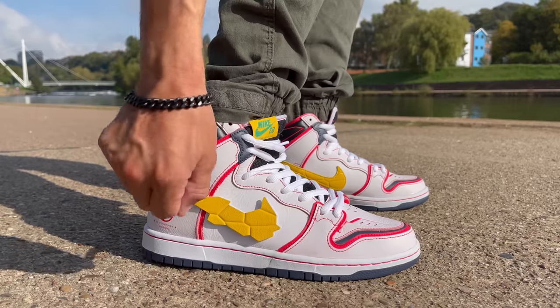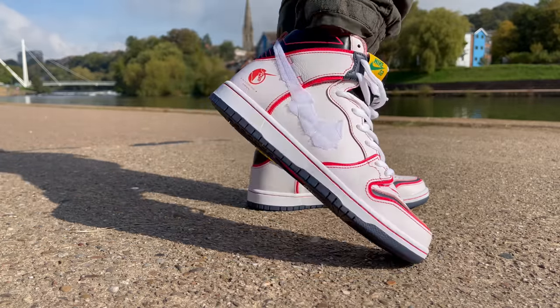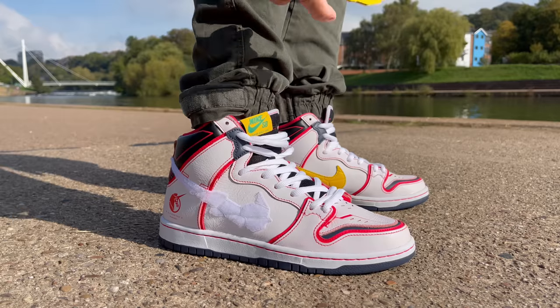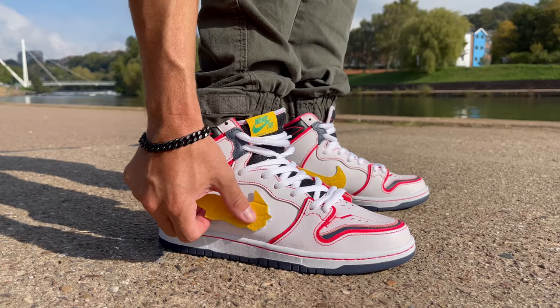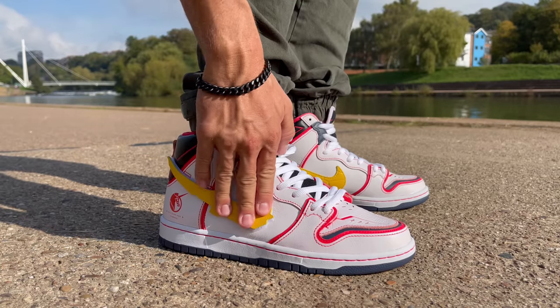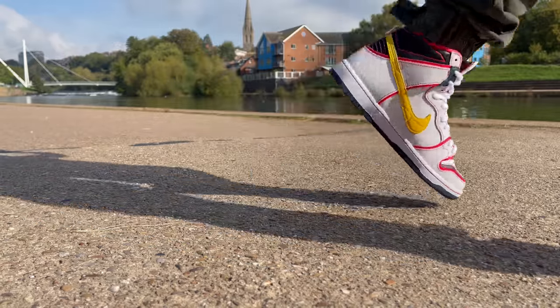The Nike swoosh on this sneaker is removable — it's made of leather and has Velcro on the other side so you can swap a different one on. They only included a gold-colored alternate swoosh, which honestly I think I'll prefer anyway. There's no word on whether different colors will ever be available, but it would be cool if they had a selection on the website. For right now, you've got yellow and you've got gold.